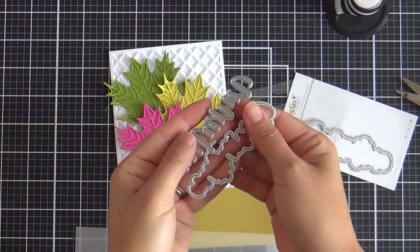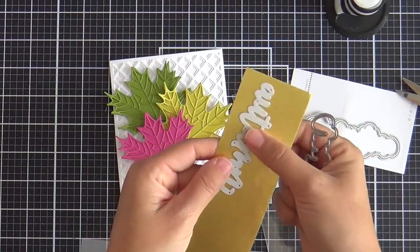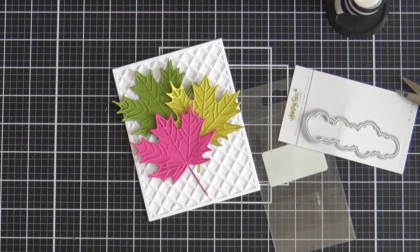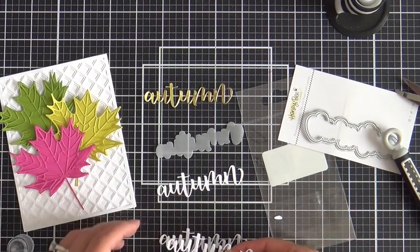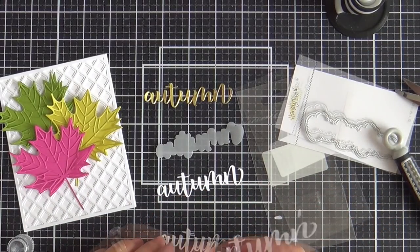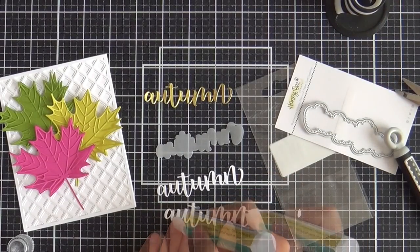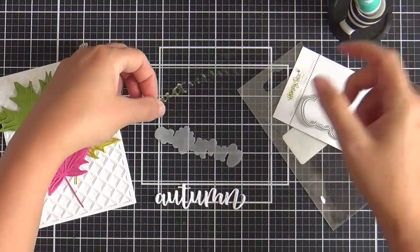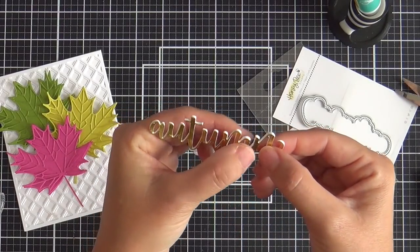Now for the sentiment I'm using these new autumn word dies. There's actually three dies — I'm just using two of them. The word cut out of gold foil, the outline out of vellum, and then there's an even bigger outline so you could double outline it for real shazam. For the word die I cut three more out of white cardstock to stack it up, because that gold foil deserves it. I'll pop this up onto the vellum and then slap that down onto the card.